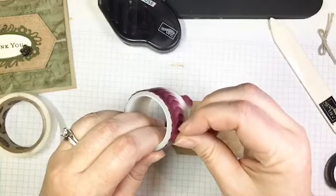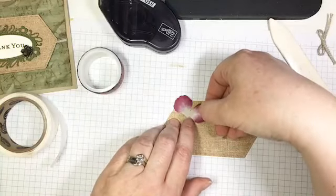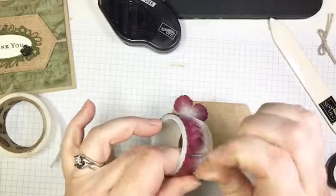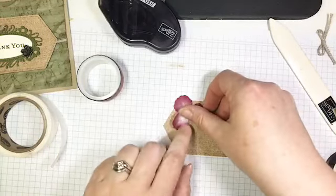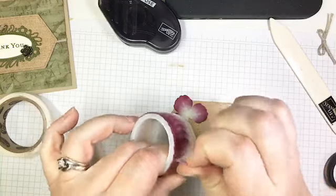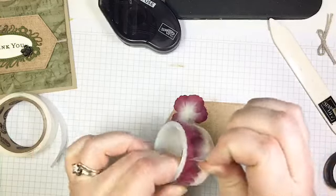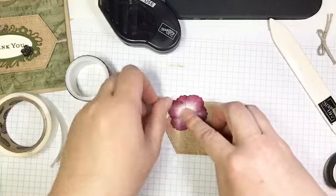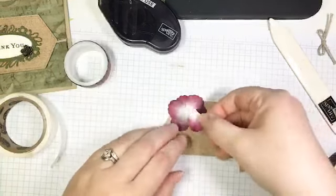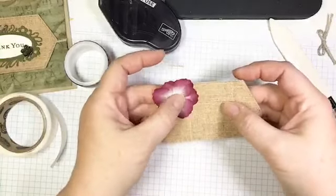I stick the first petal down in the corner of my label, then take another one — this is like the quickest and easiest flower ever. I'm aiming to use six petals; sometimes I end up using a couple of extras to fill in gaps. I've laid three petals down, then I'm filling in the gaps, adding one more — that gives me just exactly what I'm after. Isn't that pretty? Honestly, how easy and beautiful is that little flower?